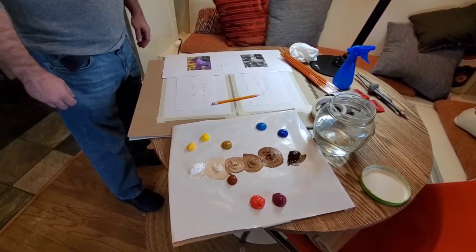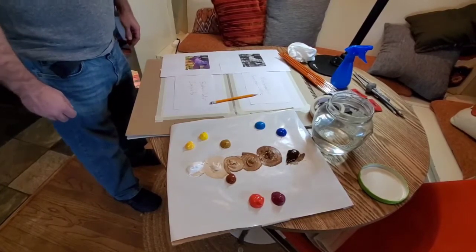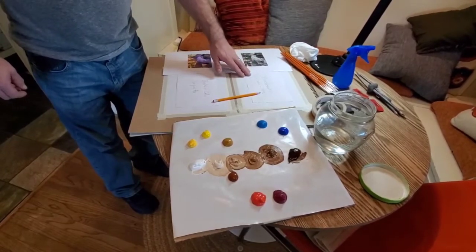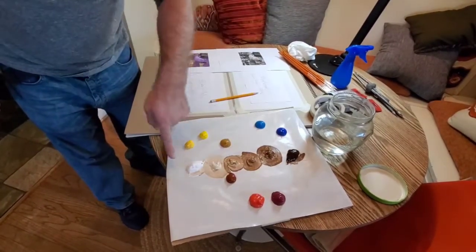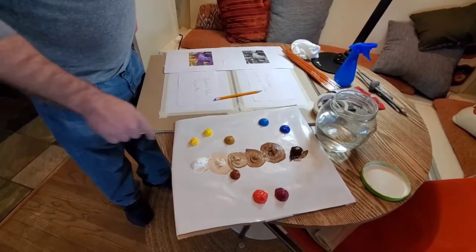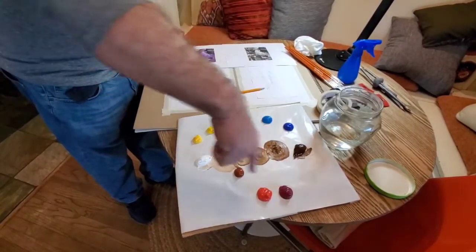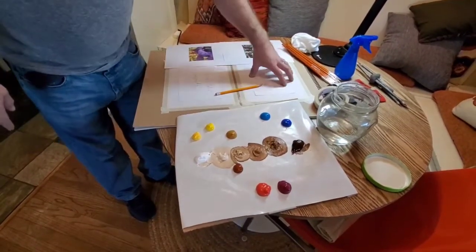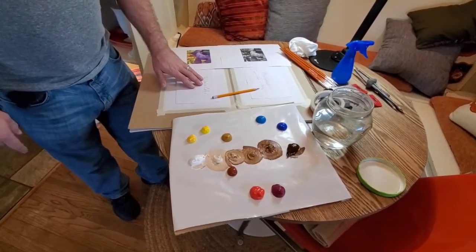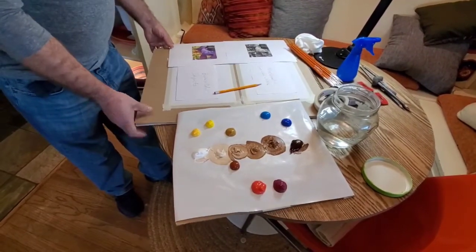Welcome painting students. We are going to have a demonstration here today of a project for this week. We're going to do two small paintings. We're going to do a monochromatic using burnt umber and white, so when you set up your palette you need to get six stages of value — white and burnt umber and the four middle tones mixed. In addition to a monochromatic painting, we're also going to do what's called a broken color impasto painting on this surface over here.